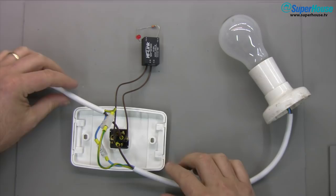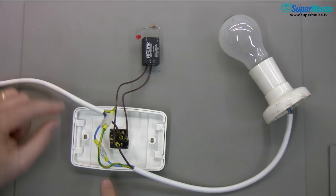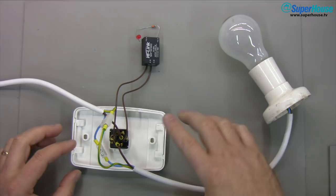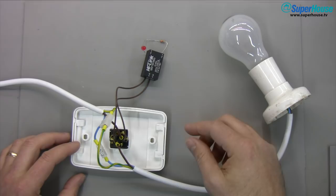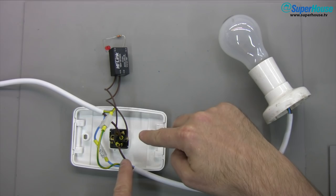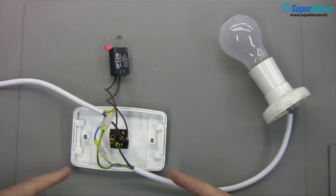Now I've upped the ante with a mains circuit with a little power supply hanging off it. You can see the active coming in to one side of the switch, going out the other side to the light globe, and then neutral comes back around and loops past — it's got nothing to do with the switch circuitry at all. I've got a little switch mode power supply that takes mains input and gives 5 volts output, with an LED wired across the output so we can see when it's running. That is wired across the switch. With it plugged in, the switch is off, the light is off, but the LED is on — because the power supply is taking power through the globe and across the switch terminals.